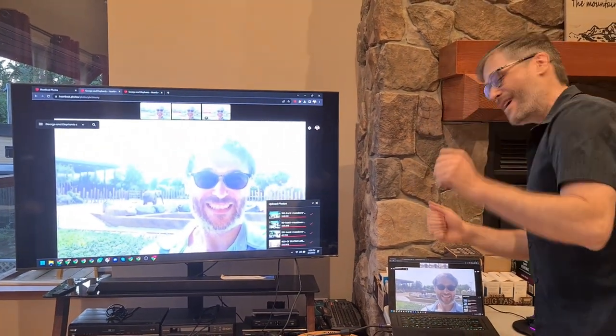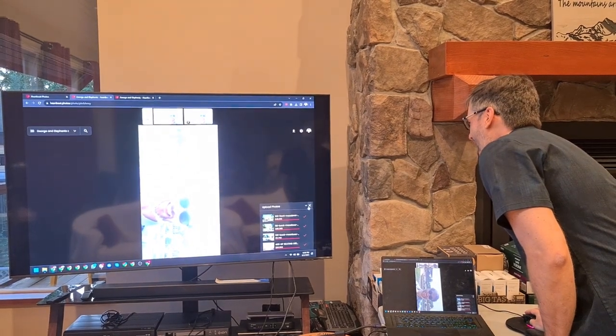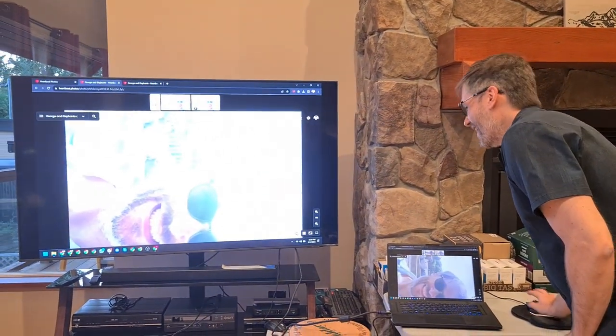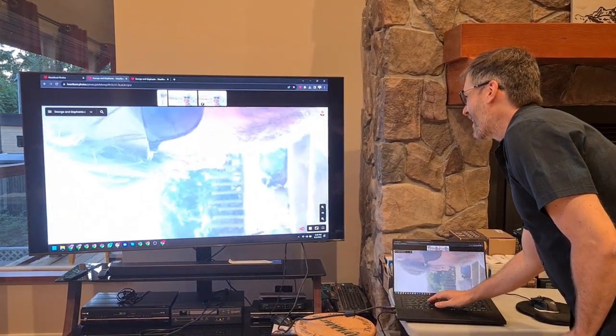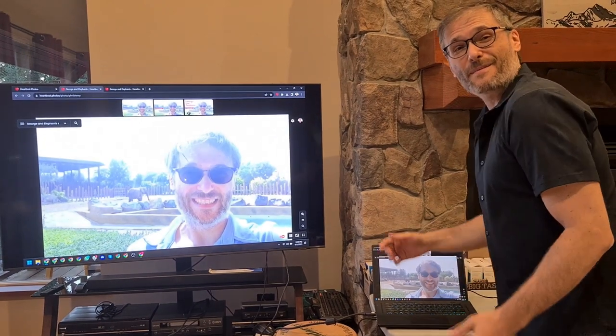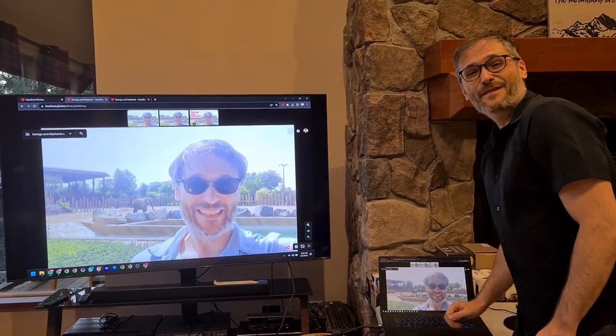Now let's say an image is in the wrong ratio — I can press R to rotate the image. If I want to zoom in, just use the mouse wheel, and I can press R again to get it back to the original ratio. To move the thumbnails around, just press Q and you can move them to any of the four corners.